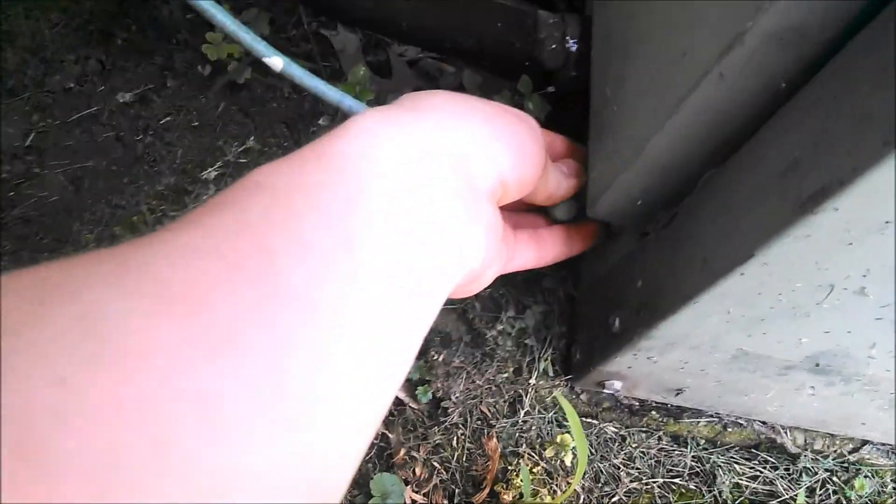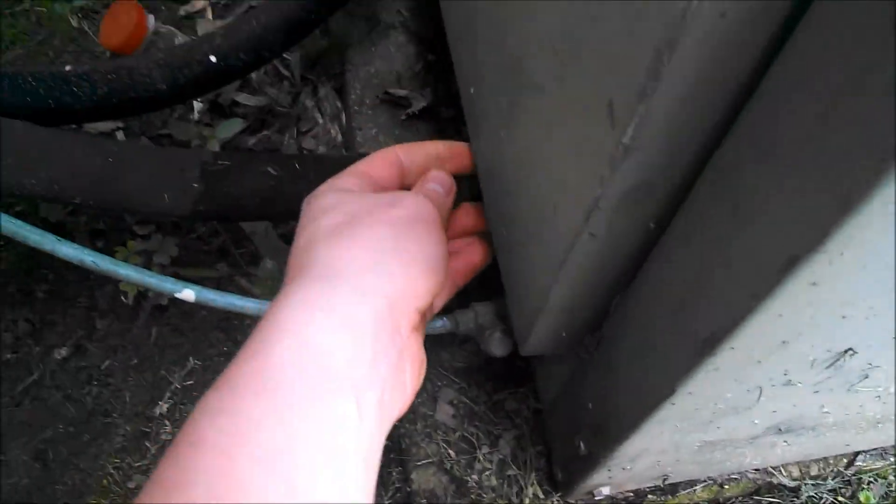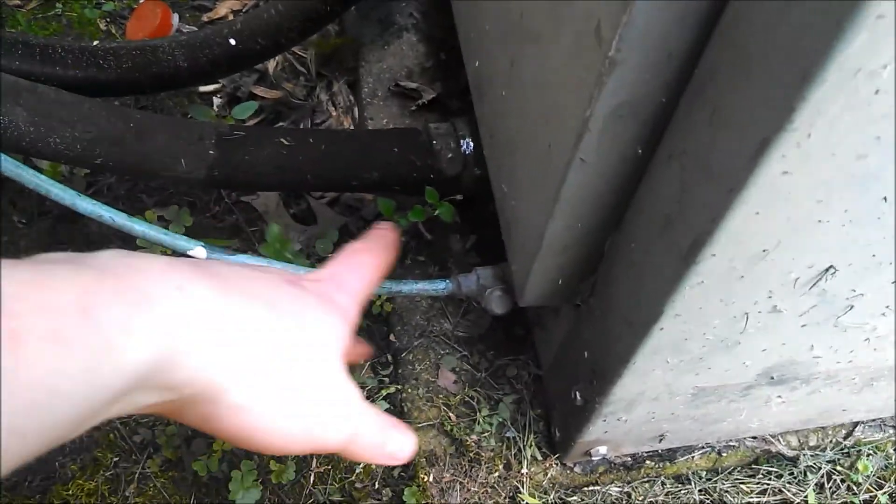Wow, that's hot. That's really hot. Oh man, that's really cold. So yeah, must still have a really good charge of refrigerant.